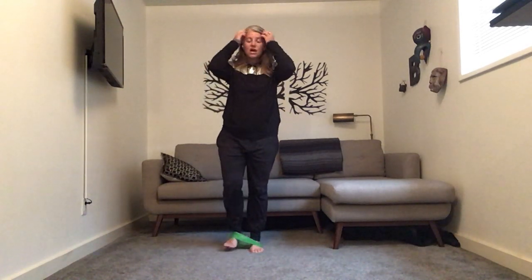All right, stopping there. Now our main set today — we are going to do just three exercises and go through them three times. The first thing, just like in that glute march, we're going to do a hold, then we're going to kick back, and then we're going to do an exercise that doesn't use the bands.